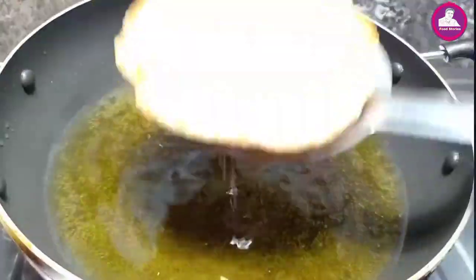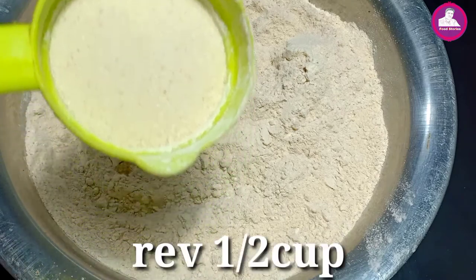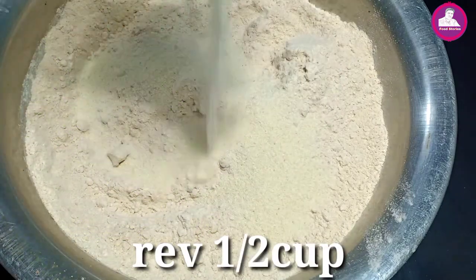Let's start the video. Now, I have to add one kilo, and we are going to add one kilo. We are going to add one kilo and two cups, and we are going to add another crispy recipe.